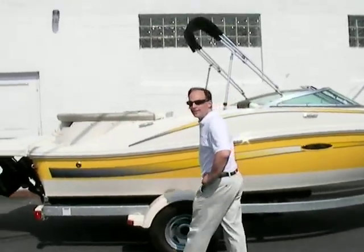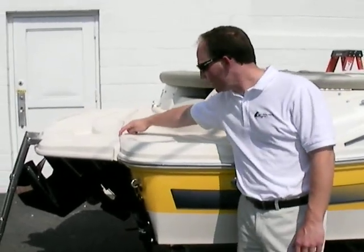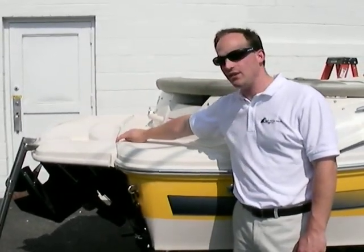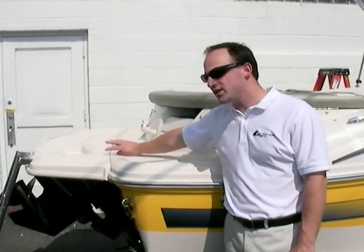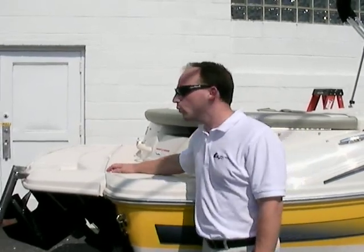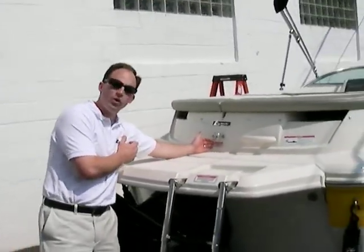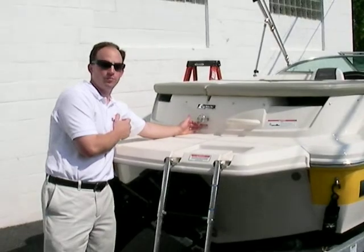The first thing I notice and like most about the boat is the extended swim platform. The boat's overall length from here up to the bow is 18 feet 5 inches. Once you add on the swim platform, it easily adds another foot, foot and a half to the back of the boat. So in turn, we have a really deep swim platform — my whole arm length here on an 18 and a half foot boat.